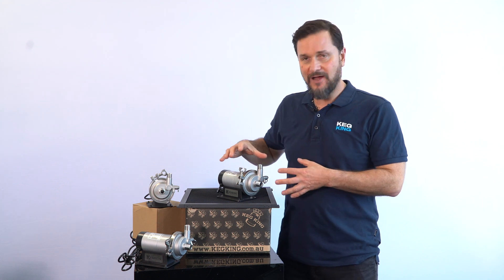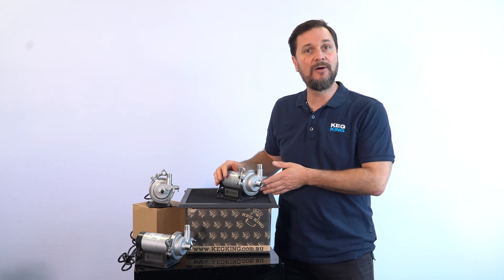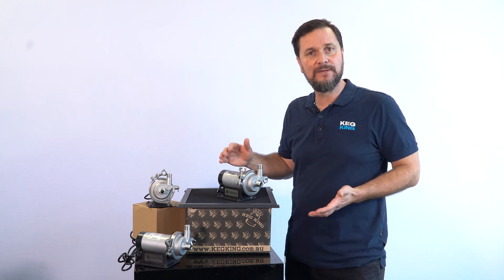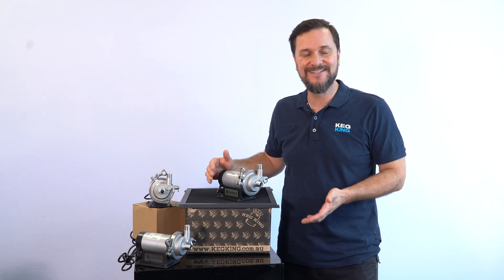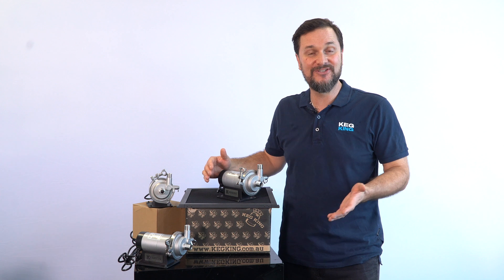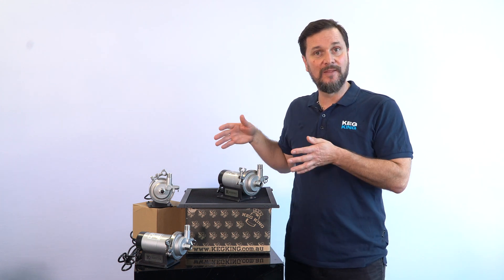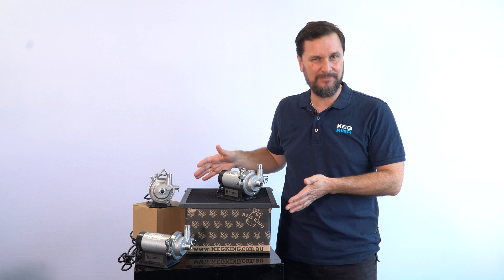This pump offers some fantastic features and the pump head itself is super easy to use with lots of flexibility, so that you can hook it up to all sorts of different processes in your brewery, in your winery, in your cidery. I'll show you exactly what we've done to make this one of the best little pumps out there at any price.